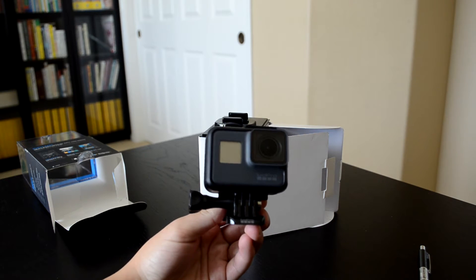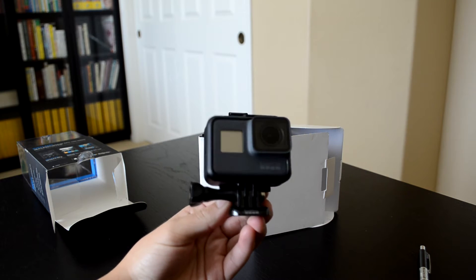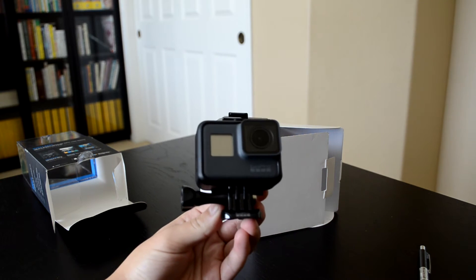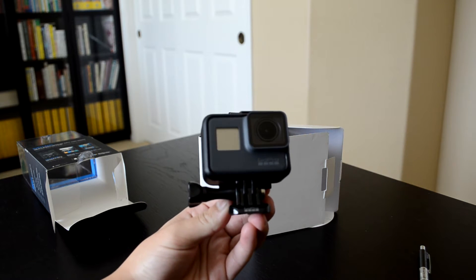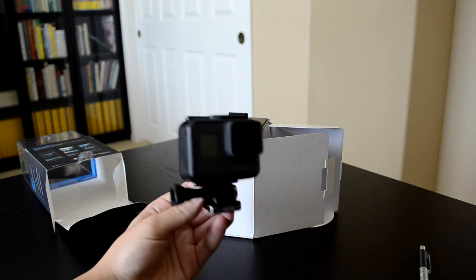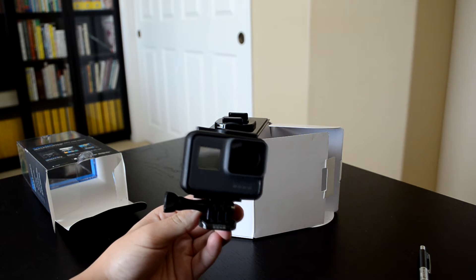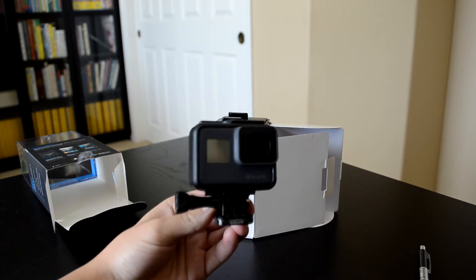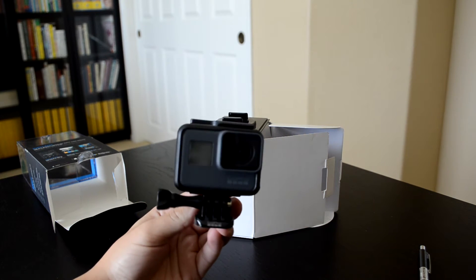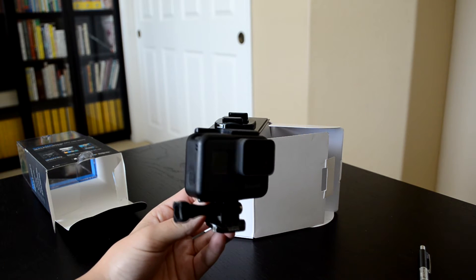Here's the GoPro itself. It features 12 megapixel photos and records in 4K at 30 frames per second, with a whole variety of different recording modes. It's waterproof for up to 33 feet (10 meters), connects via Wi-Fi and Bluetooth, and has advanced wind noise reduction — which comes in handy if you're on a mountain or skydiving. One of the new features is voice control: you can say 'GoPro start recording' or 'GoPro take a photo.' It supports 13 different languages.